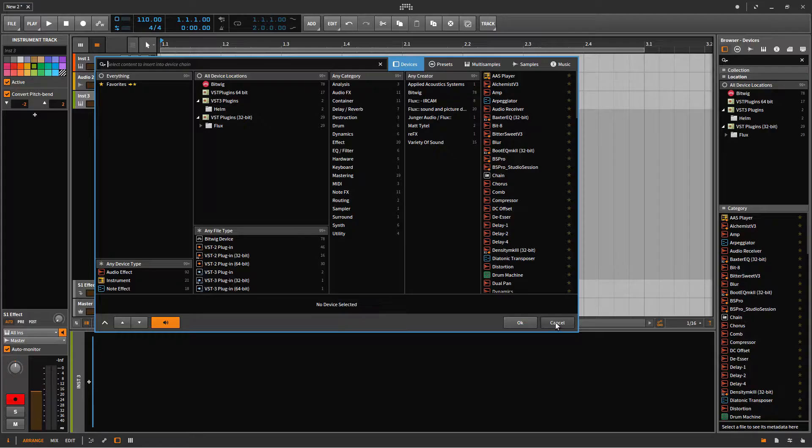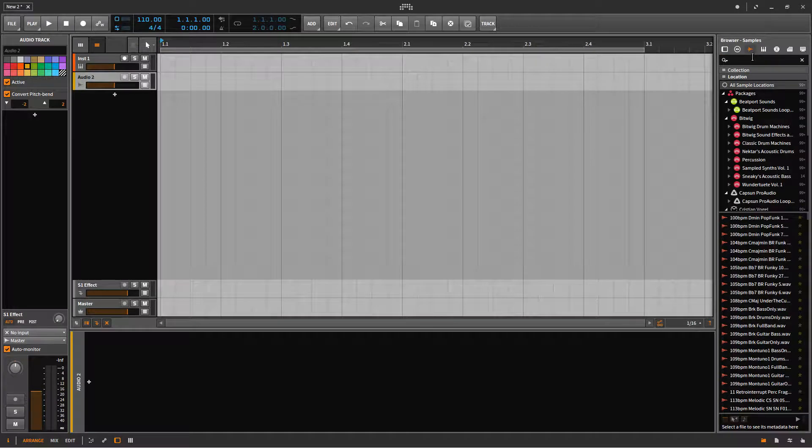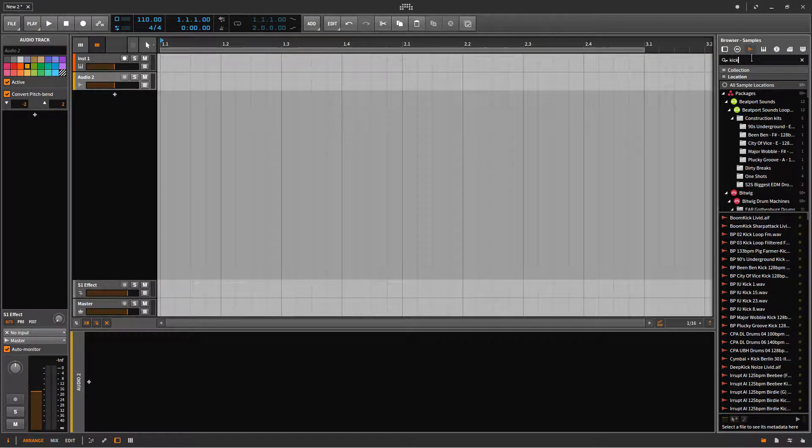Hello guys, CJ here and welcome to my channel. Today I'm going to be showing you a quick tutorial in Bitwig Studio on how to edit and chop some samples. I'm going to find a drum loop with some snares and then replace the snares with claps instead, so stay tuned.